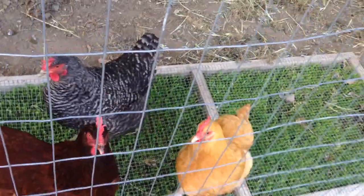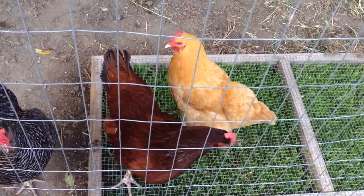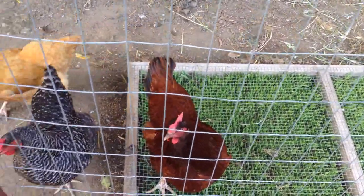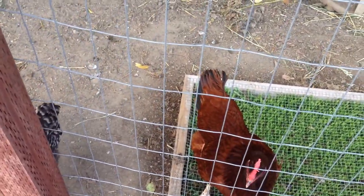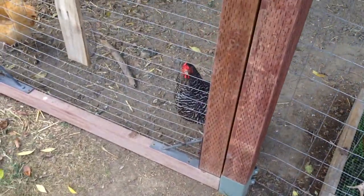These grubs are really easy to raise up over wintertime, especially if you're in a warmer climate. I don't think you're going to have them in a colder climate, but in a warmer climate you'll have them. They'll eat through the whole winter, and then in spring they'll just be fat and plump and ready to feed off to your chickens.